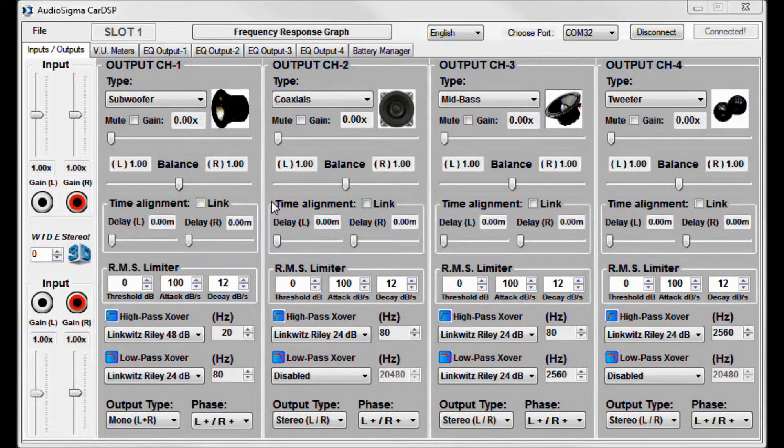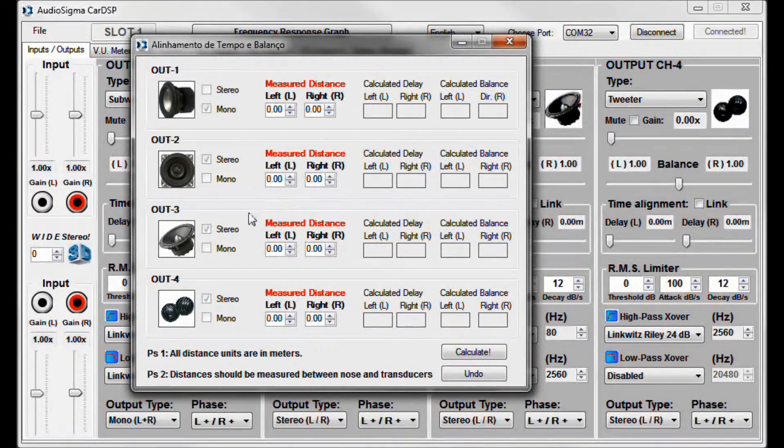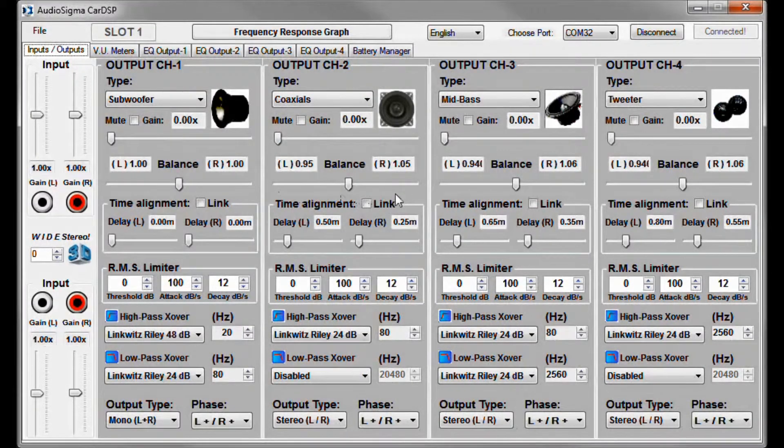To accomplish this correction, all you have to do is open the time alignment and balance calculator and fill in the fields with the distances from each transducer to your sitting position in the car. For example, let's say the distances are: 1.5 meters for the subwoofer, 1 meter for the left rear coaxial, 1.25 meters for the right rear coaxial, 85 centimeters for the left front mid-bass, 1.15 meters for the right front mid-bass, 70 centimeters for the left front tweeter, and 95 centimeters for the right front tweeter. Now just click Calculate and it will automatically apply the perfect amount of delay and balance compensation for each output channel. You can then close it and observe that these calculated values have been applied in the main window.